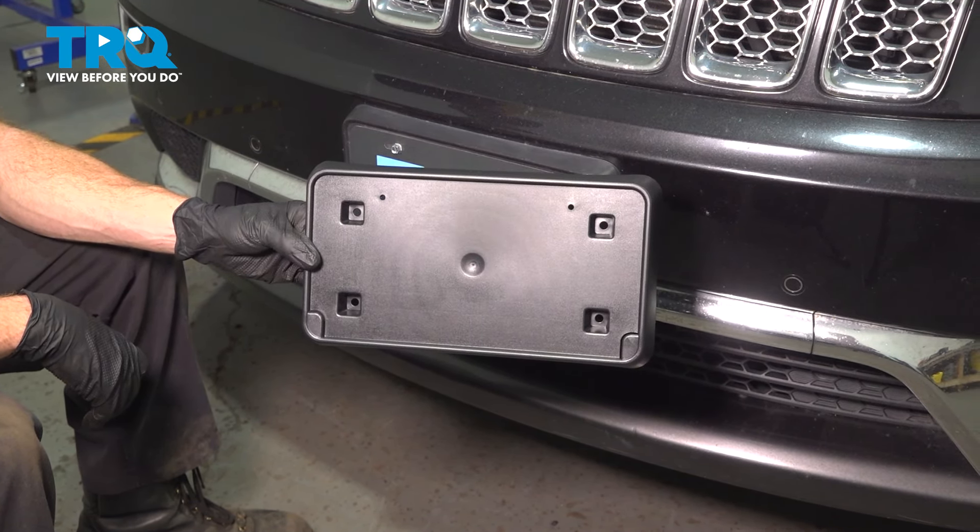Okay friend, let's get started on our job. The first thing you want to do is remove your existing license plate. To do that, typically you're going to use a 10 millimeter to remove the mounting bolts — it really depends on your mounting hardware. You can recycle these properly, as your kit came with brand new hardware. Set your license plate aside.